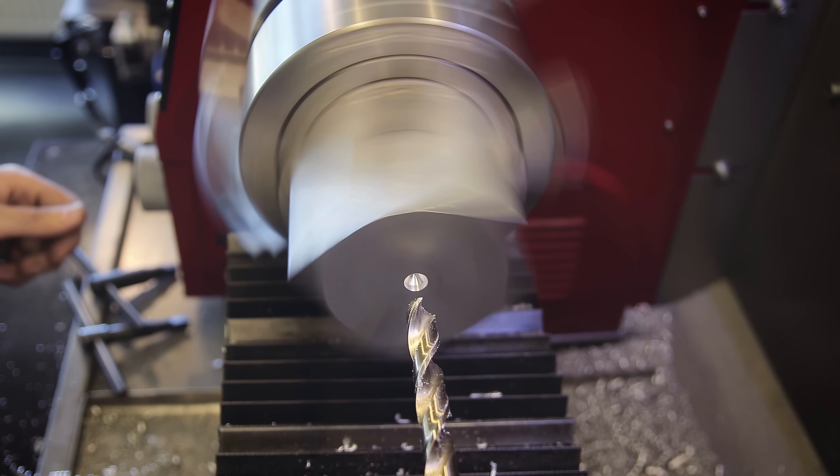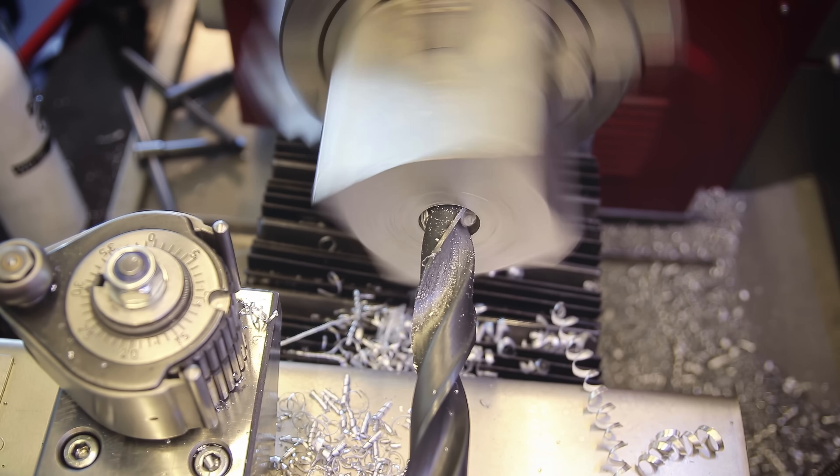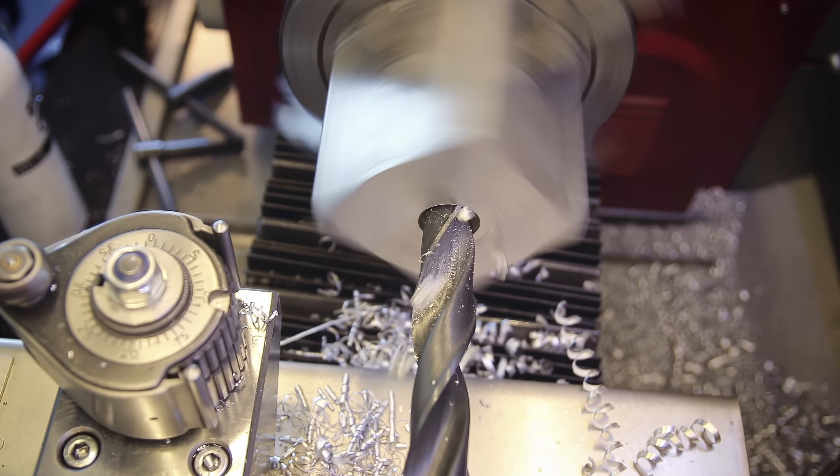That was one of the small blocks, and the process is exactly the same for the large ones — but for those it took quite a long time because I had to hog off a lot of material for the huge holes.